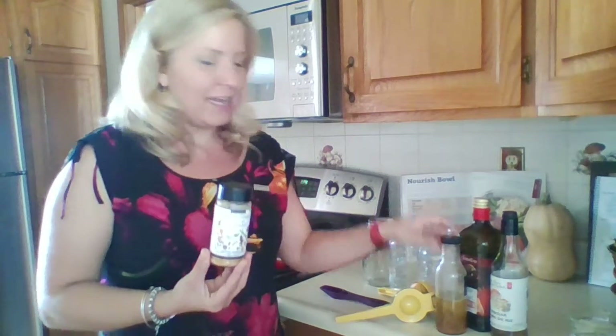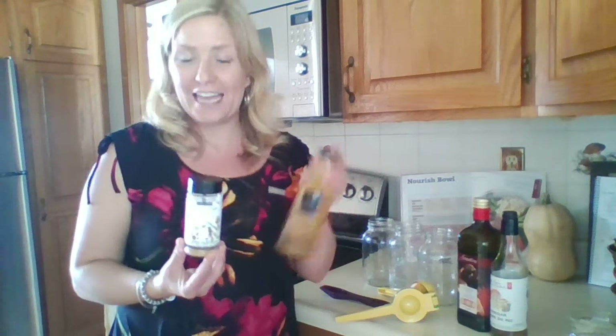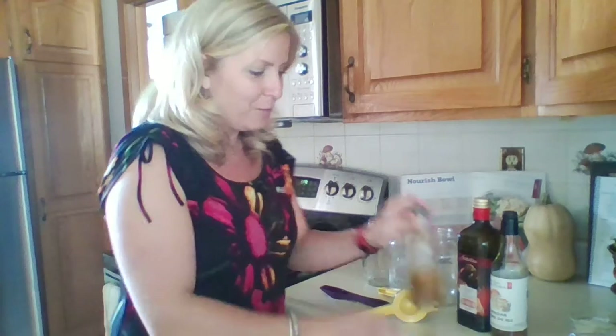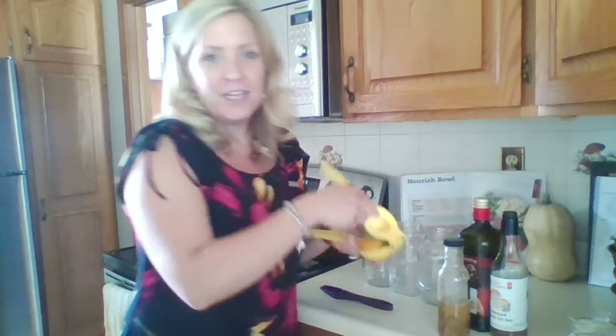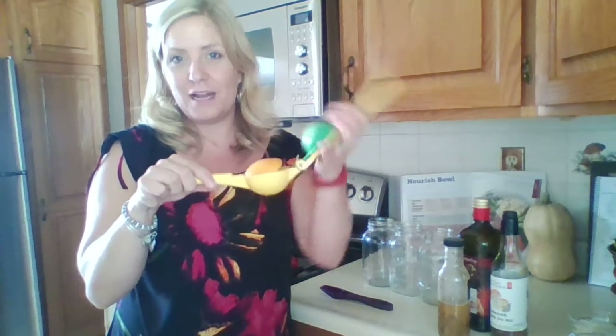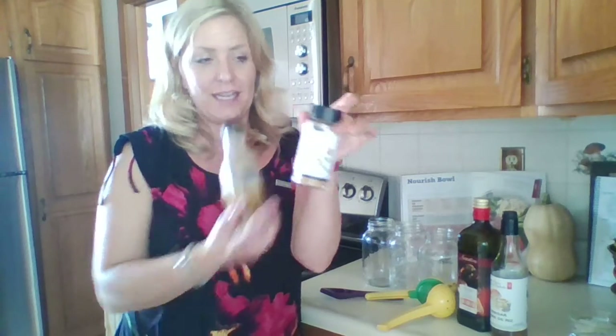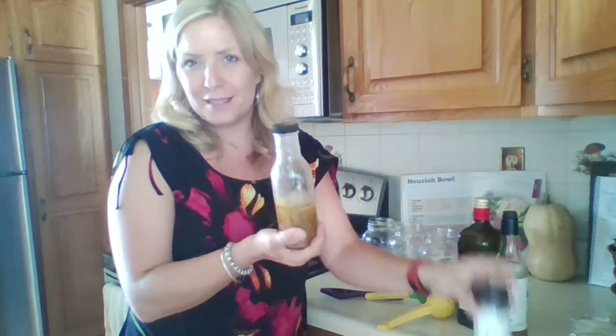So how to make the miso dressing? Super simple. In a cruet, you're going to add a third of a cup of rice vinegar, a third of a cup of orange juice — I even had some oranges in the fridge, so I squeezed using Epicure's citrus press the juice from one orange and that made about a third of a cup. Then one quarter cup of oil, and two tablespoons of the miso ginger dressing. The recipe is simply right on the side, so it's so easy.